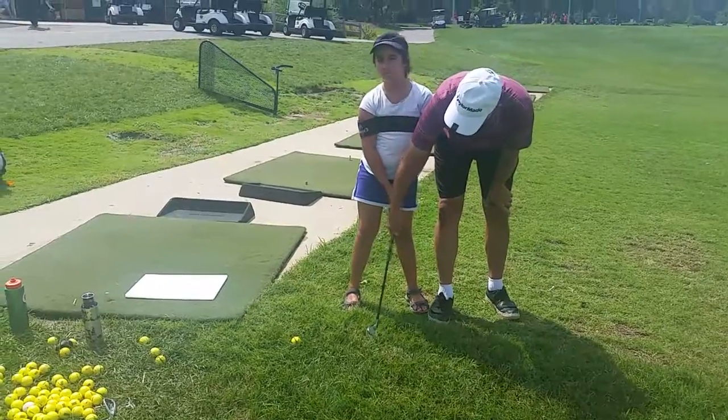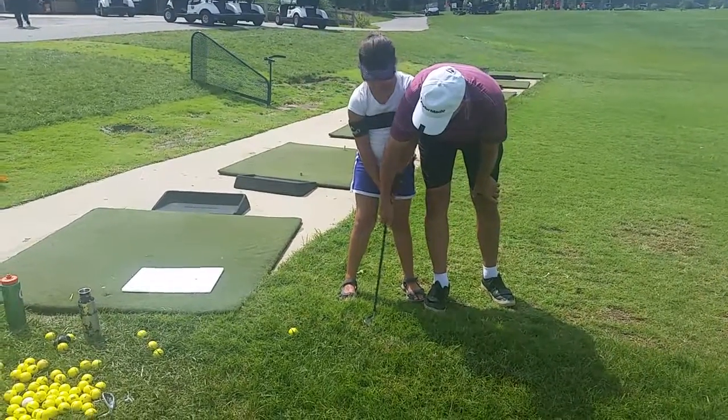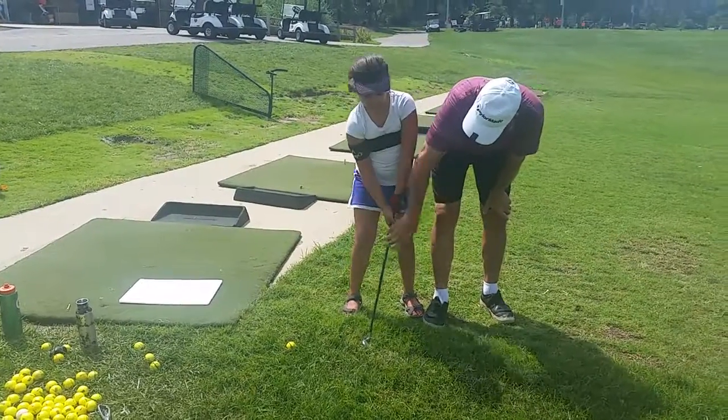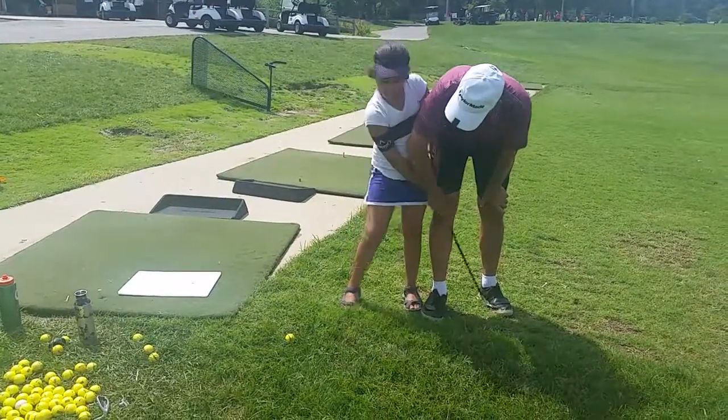Now just stay looking at the ground. You don't need to look up. Stay looking at the ball. One, two. Okay, you're going to stay focused. Get you in between. Okay, so just stay, keep your head down. One, two.